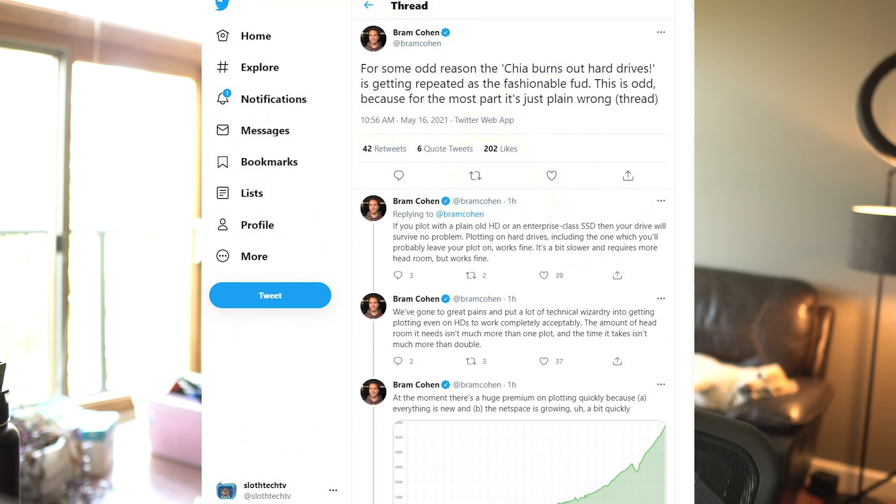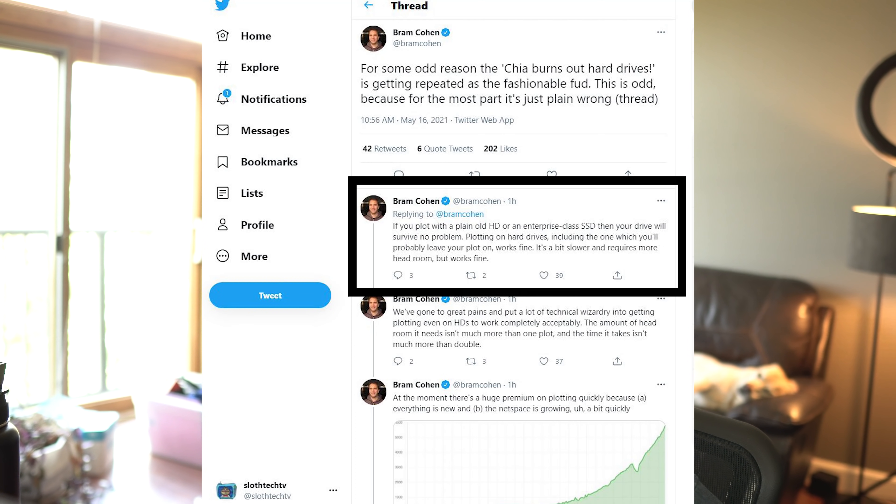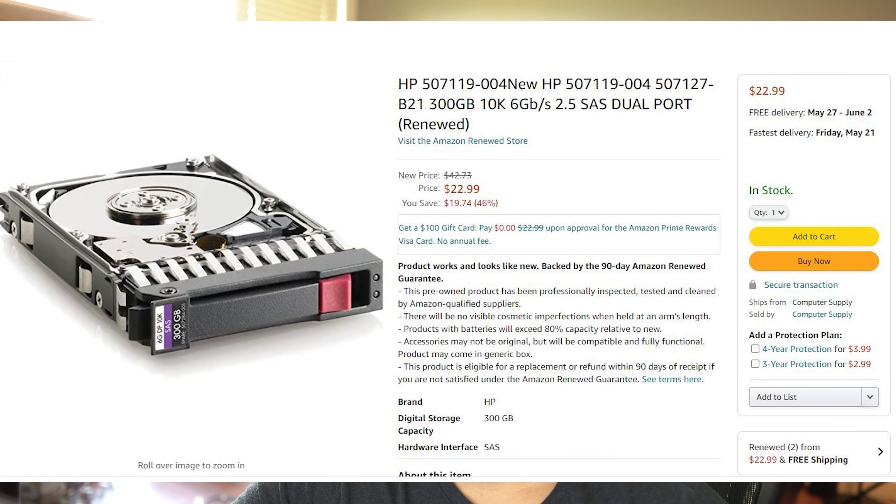Right about now you might be thinking the title or intro was clickbait, but I assure you — and I'll show you in just a moment — that that's not the case. As you can see by this comment here from Bram Cohen himself, you can actually plot on regular hard drives. He does comment that it is a bit slower, but what I argue and what I'll show you today is that if you use the right drives that have a high enough rotational speed and are fast enough, you'll actually be able to get somewhere between 10 to 12 hour plot times per drive per plot.